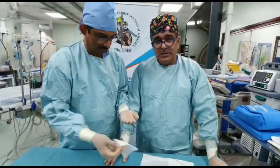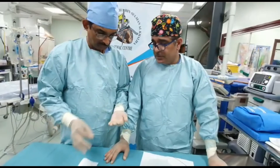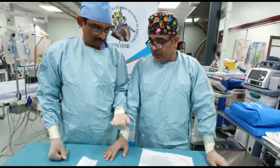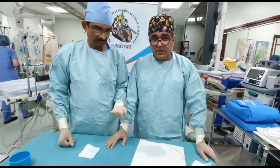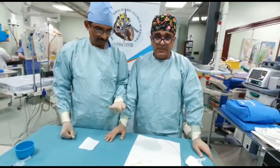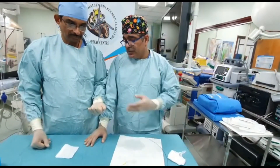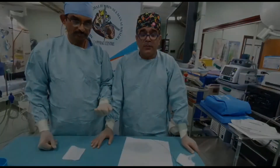Dear colleagues and friends, Sadananda and I from Mohammed Bin Salman Cardiac Center wanted to demonstrate to you how to deploy the Axiom coronary coils. It's very simple but also very important to know how to do it, because it's a potentially life-threatening situation in which you can use these coils to seal the perforation. Thank you for watching — until the next video.